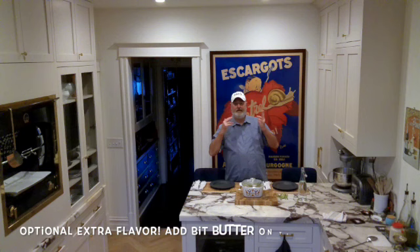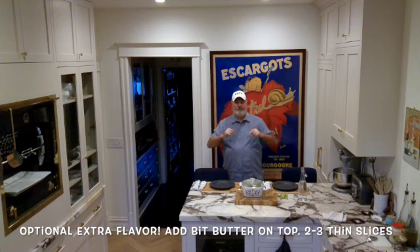Now I cover it, put it in the oven — 350 degrees for 20 minutes. Boom! There you go. Easy dinner. Quick.